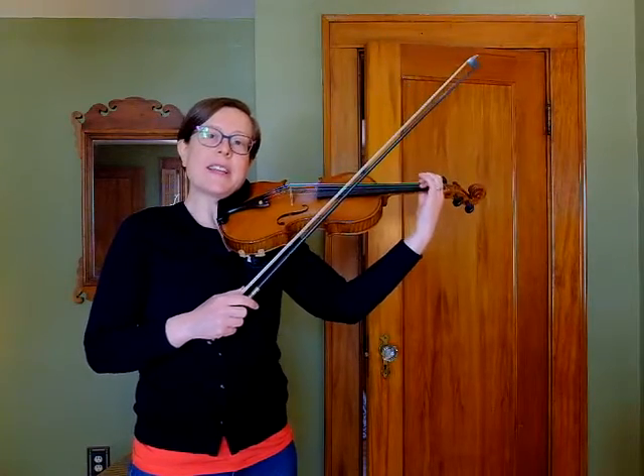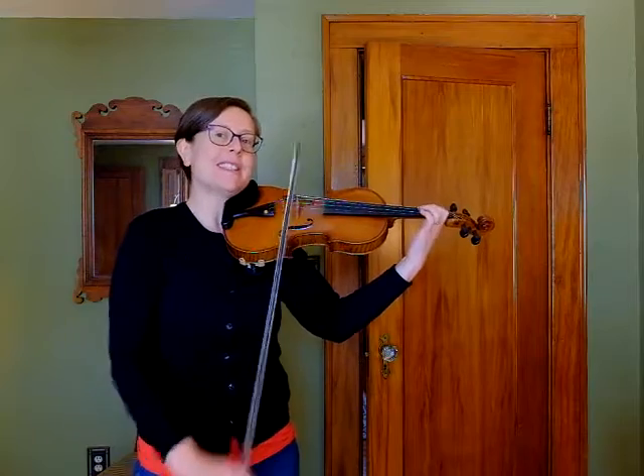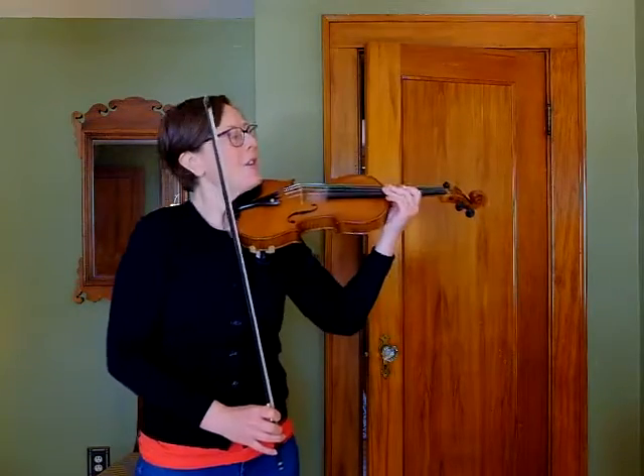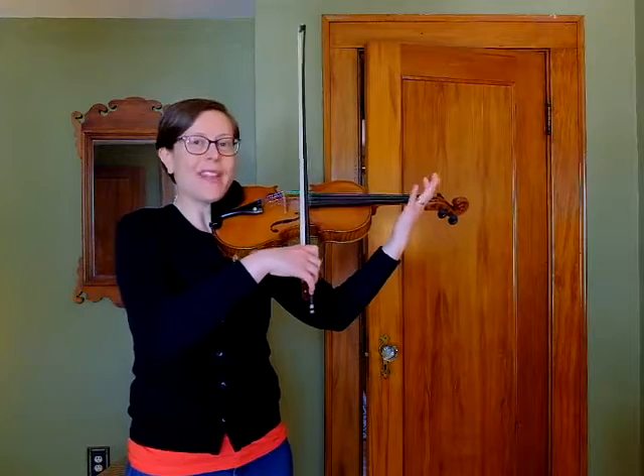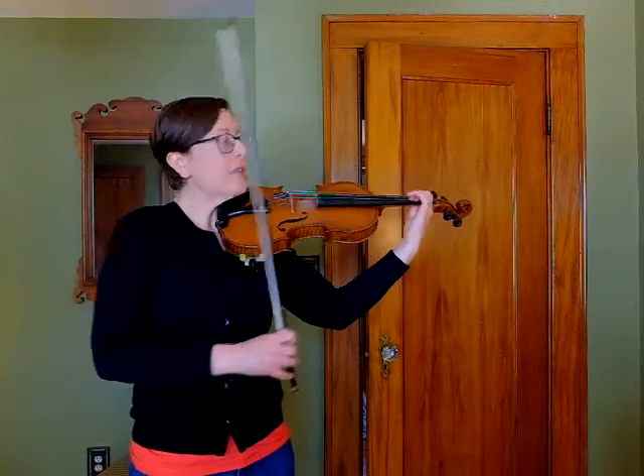Moving on to the third measure of that second line — it starts with the low two. I had a student once call this the 'head, shoulders, knees, and toes' two measures, because that's the song that popped into his head when he played it, and other students have found that helpful. So this is the third measure of the second line.